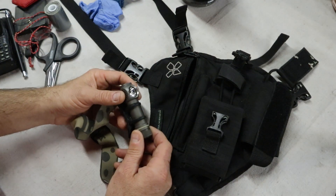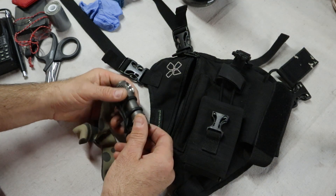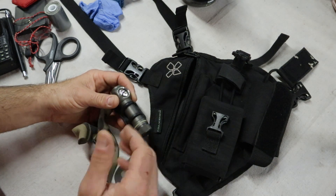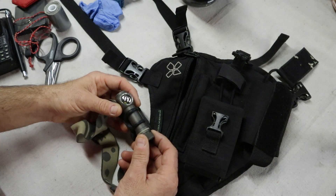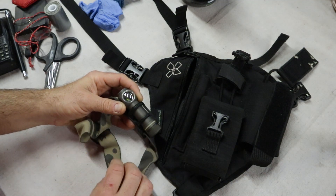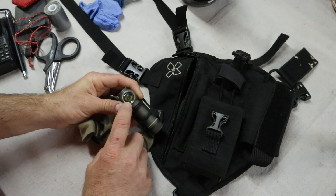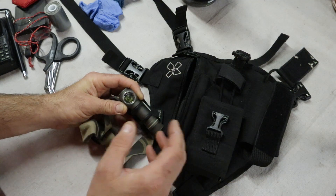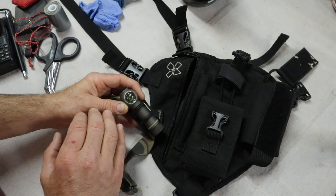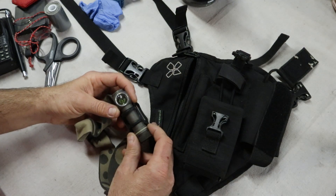My headlamp — these Zebralight headlamps are really some of my favorites. I like that they operate off of a single AA battery, they perform well with rechargeable nickel-metal hydride batteries, and they have a wide range of brightness adjustments from bright to dim. You can get them in a variety of colors from cool white to warm white, and also high-CRI LEDs in some models. Options include a spot beam with a spill, a frosted lens for a 90-degree flood, or one without a reflector for a 120-degree flood. Highly recommend these headlamps — they're fantastic.